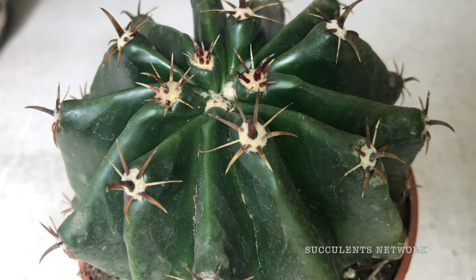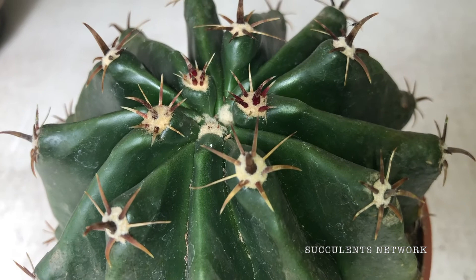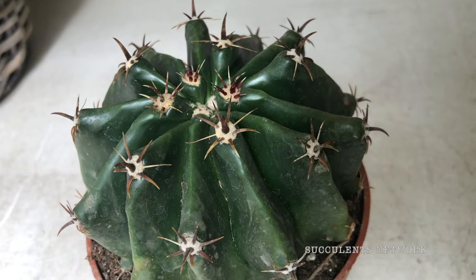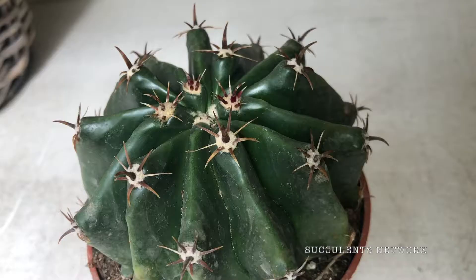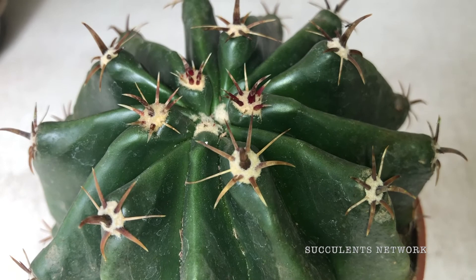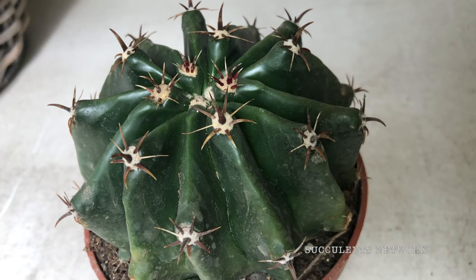This is a solitary fast-growing barrel-ribbed cactus that is different from other species because it has much shorter hooked central spines. This plant will become very beautiful once it ages, so you will have to wait a little bit. The central spines are short but strong brown-gray spines, slightly hooked — this is one of the main features of this beautiful plant.